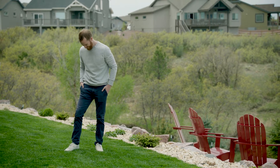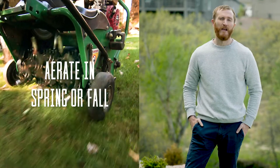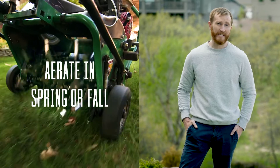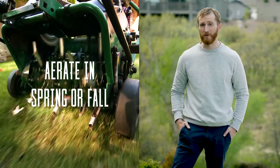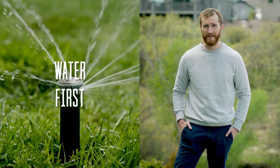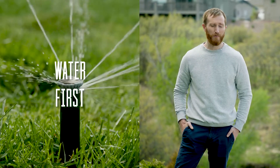You feel that? That's a freshly aerated, healthy lawn. Aerating once or twice a year is key to letting your lawn breathe and providing oxygen to the soil to promote deep roots. Before aerating, give your lawn a thorough and proper watering.